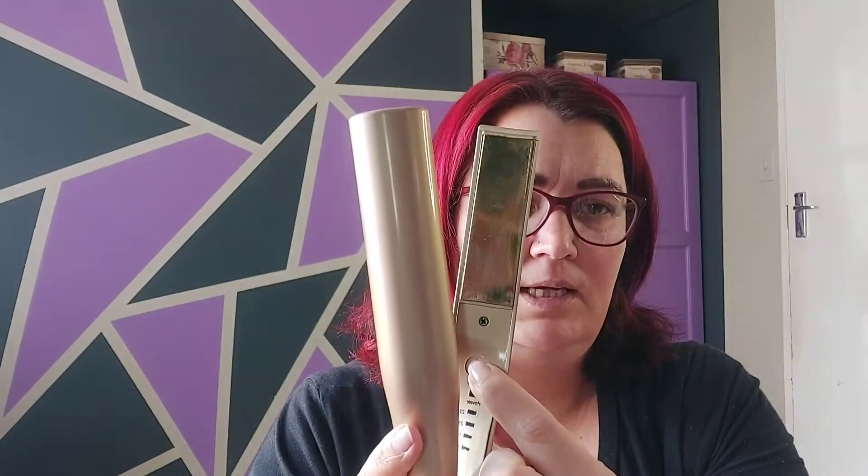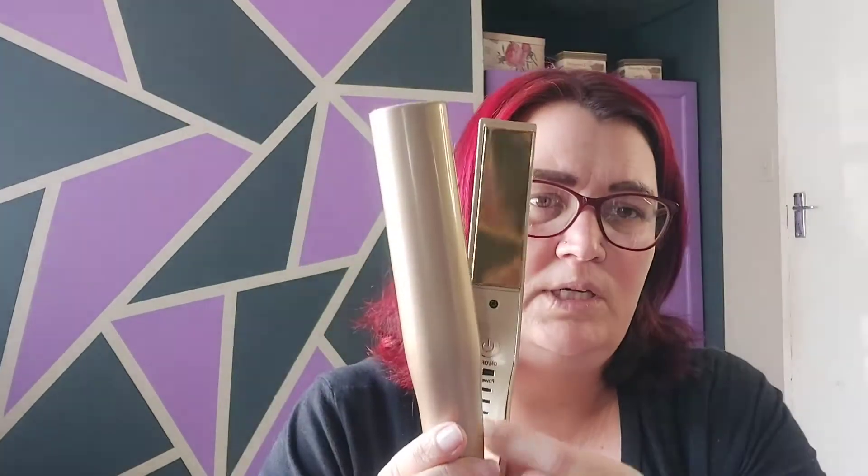The on and off button is in the middle, and there are four heat settings. It goes from 140 to 180 to 210 and then 230. Apparently the straightener promises easier curls, and then you can straighten your hair as well.